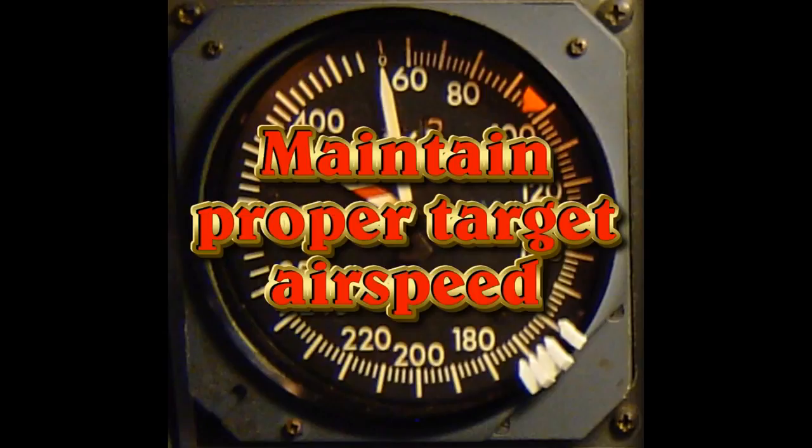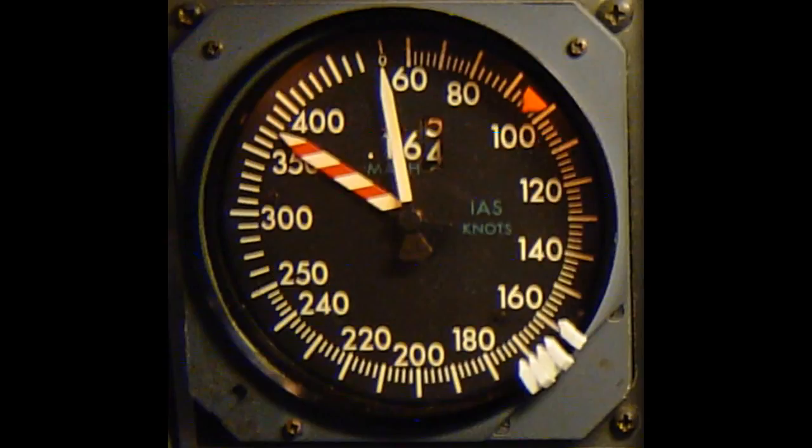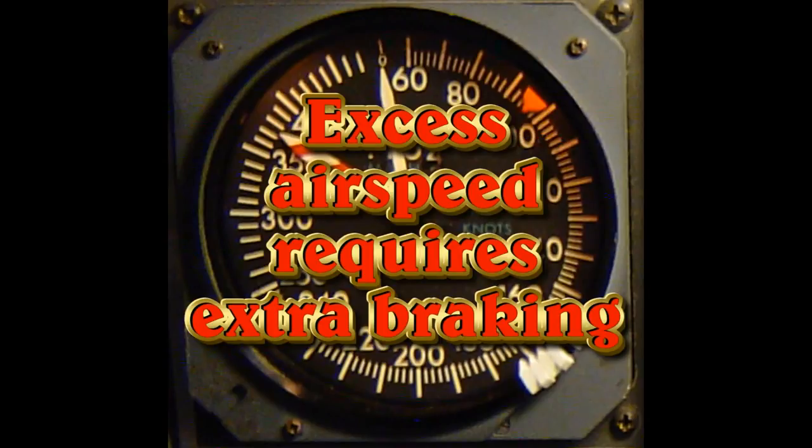The first technique actually begins during the last portion of your approach phase. Make sure you maintain the proper target airspeed. Remember, even with calm winds you have a five-knot additive over your 1.3 VSO. Therefore, if you maintain extra airspeed, that energy has to go somewhere — it will result in extra braking, creating more heat in the brakes and rising brake temperatures.